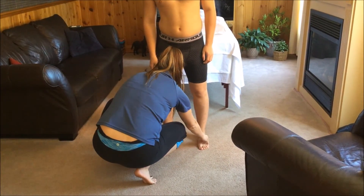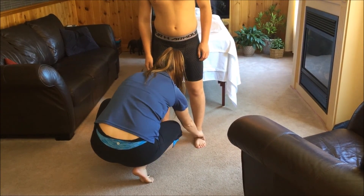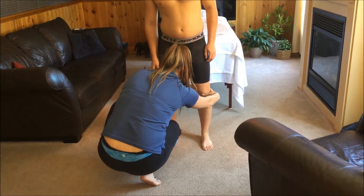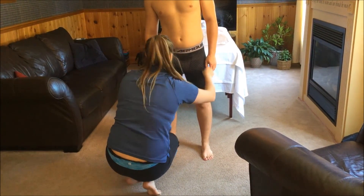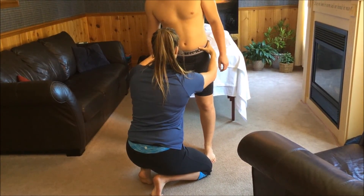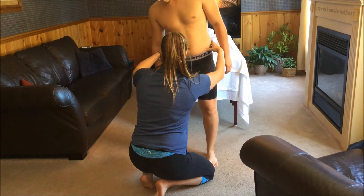I'm going to be doing a postural analysis right now. Starting at your feet, I can tell that your left foot has less of an arch on it than your right foot does. You are bending slightly to your right and you are leaning forward, which is making your ASIS's uneven.